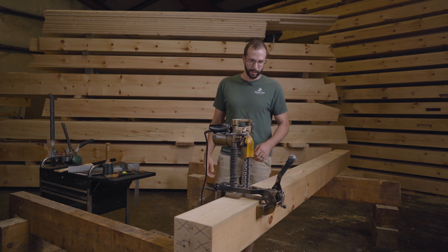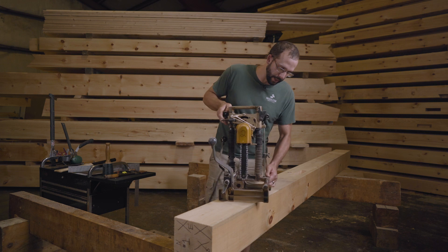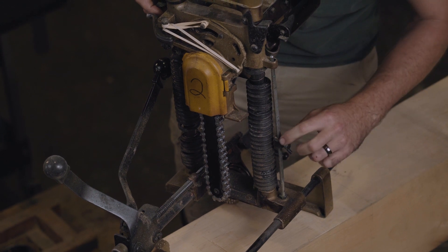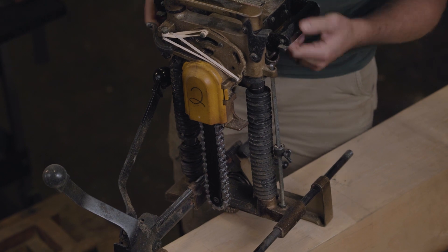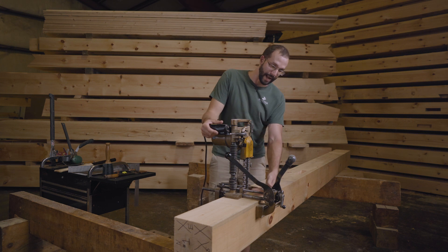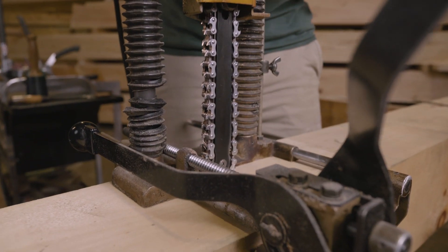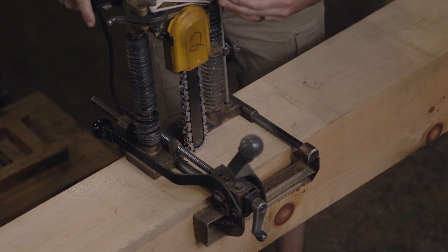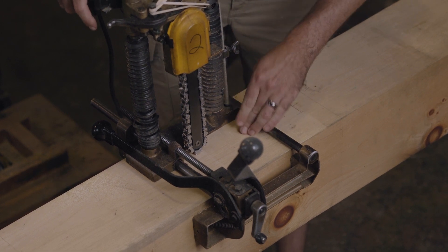The first thing I want to do is set an absolute depth. On this side of the tool I have a stopper, and what I'm going to do is set the distance between the stopper and this top piece here. In order to get an accurate measurement for where the bottom of that chain is actually going to cut, I'm going to clamp it into position and actually set the chain on the surface of the wood — within my layout lines, because just the weight of the motor and the sharpness of the chain will actually leave little dents in the wood.